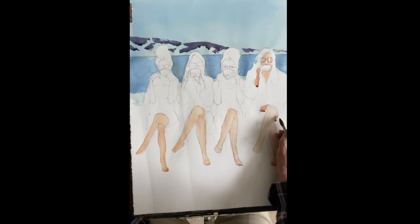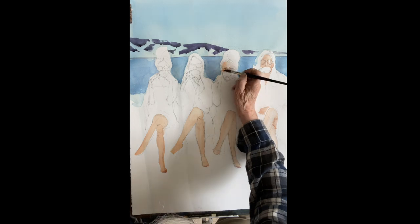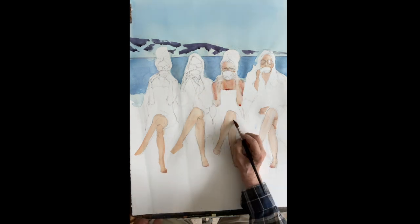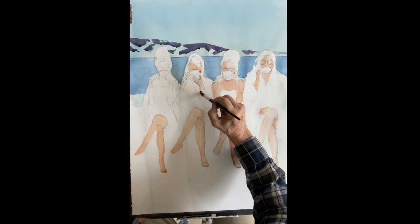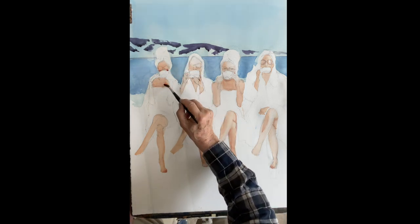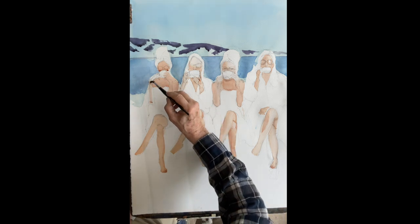We're going to go back and put more shadow on, but right now I'm just filling in places I missed with the flesh. We'll speed through the rest of these three women — same colors: raw sienna, cadmium red, maybe a little drop of rose. Use a towel to pick out any lights you need or fix a mistake. I'm not painting the hair right now, just the flesh — the arms, legs, hands, and face.